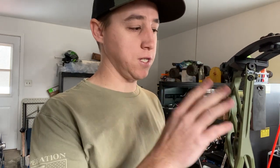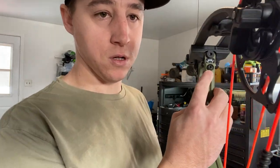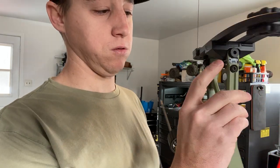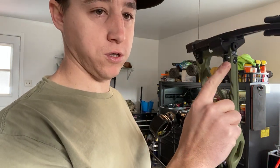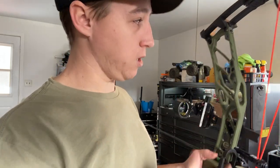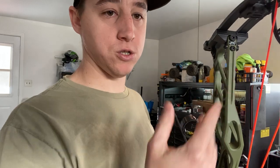I don't need a press, I don't need anything. I just simply loosen this bolt, turn this to whatever — left to right, whatever I need to do. It's on top and bottom. Lock it back in and shoot it and see what it does.